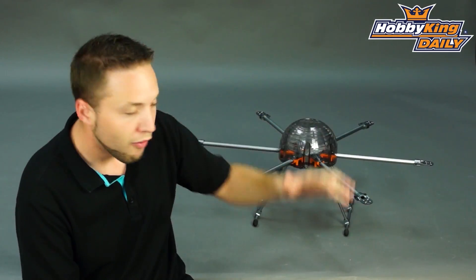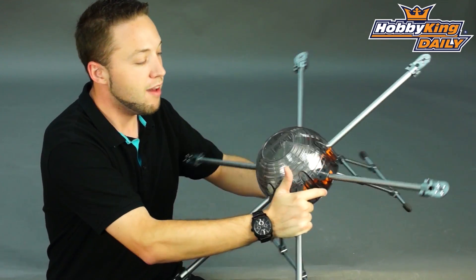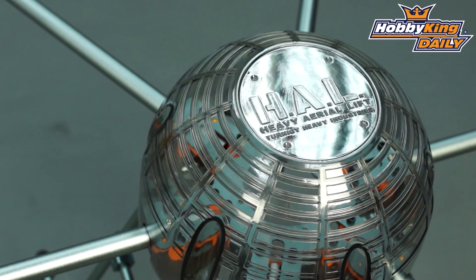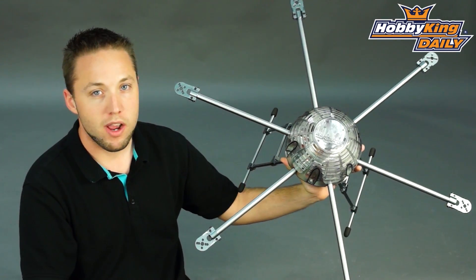Hey, Byron here. New multi-rotor frame to show you today. Most of you are familiar with the HAL, the Heavy Aerial Lift Quadcopter that we sell currently. Well, this is the new version in a hex configuration.